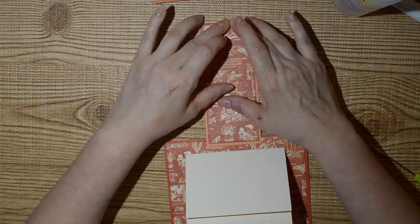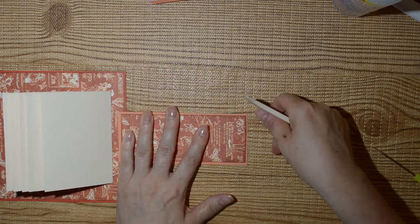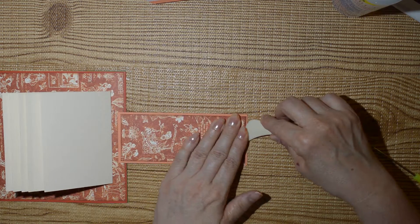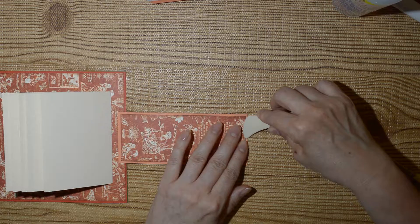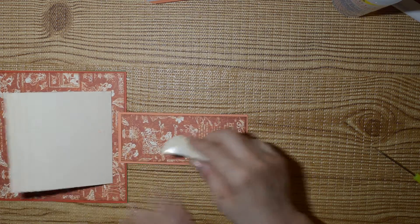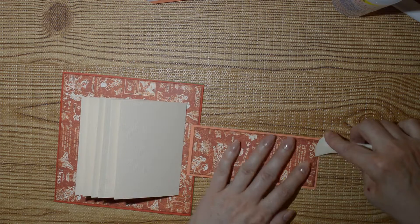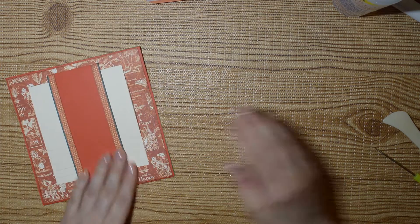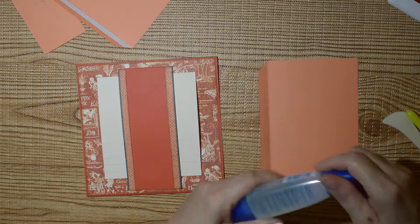Make sure we have enough at the top to cover that magnet. There is the main base all done.